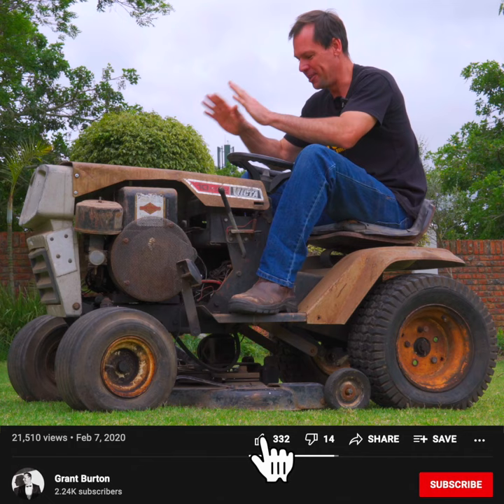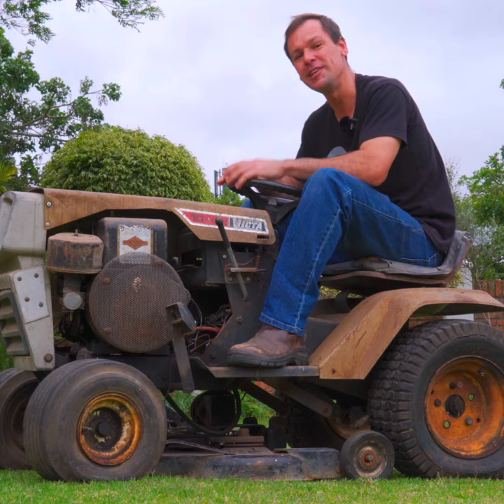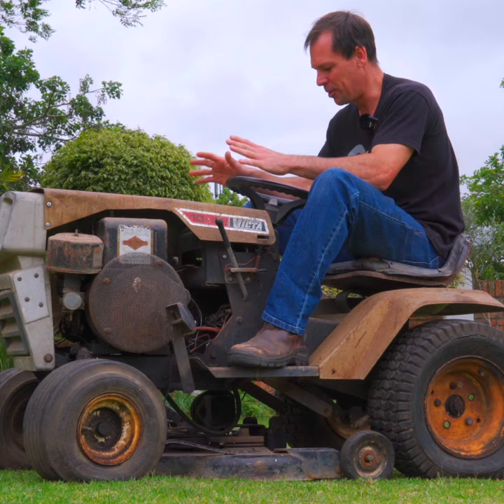I brought it home and we are going to try to get it running. I believe this is around about a 70s model, so potentially it is 50 years old, although it looks like it hasn't run in the last 130 odd years. Anyway, we will try and get it started.